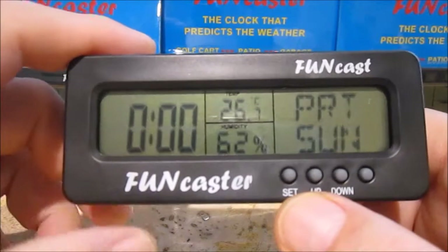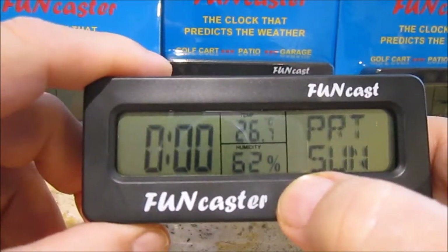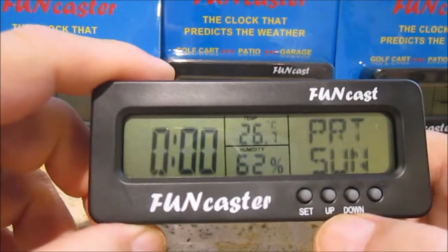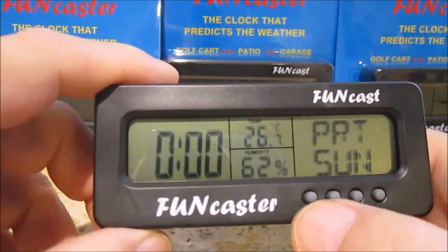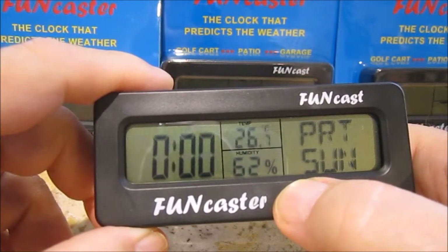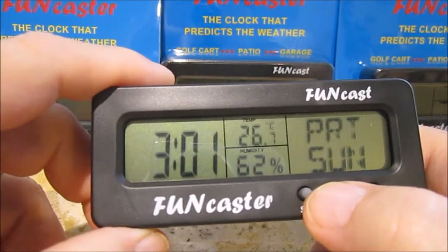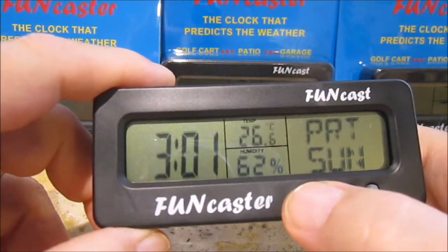So now we want to change this time. We hold the set button down until the hour blinks. Then you decide whether you want to go up or down. You've got to hold it down again, and while it's blinking, set the clock. Let's say we want to set it for 3:12 — so now we've set the hour.